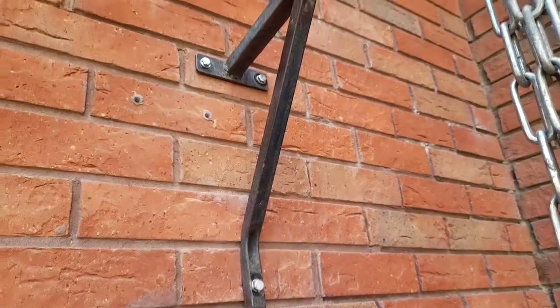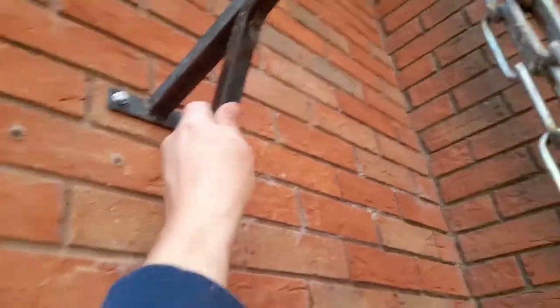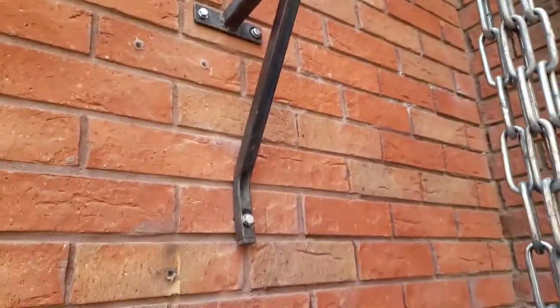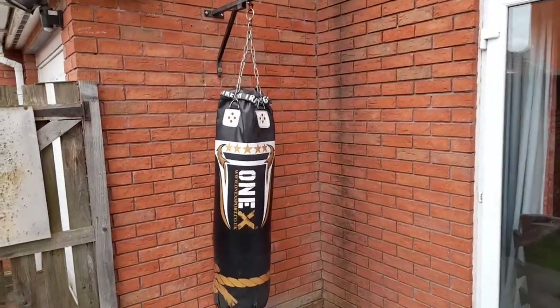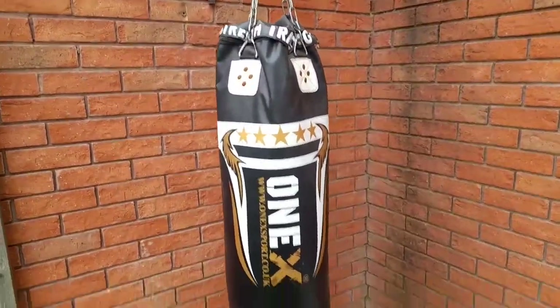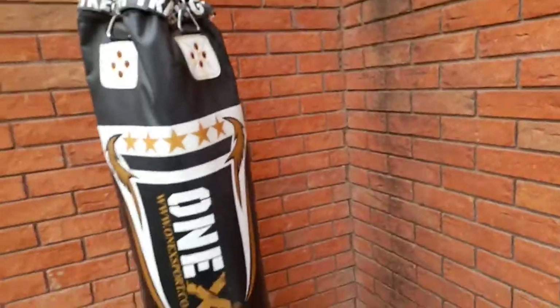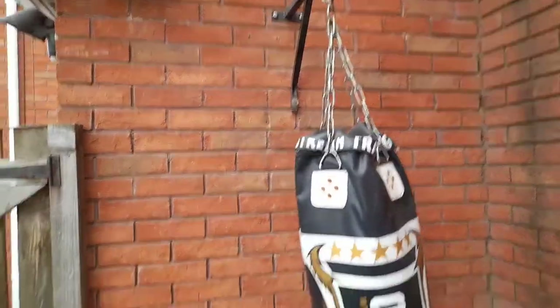The bolts are in now and it's nice and tight — that shouldn't be going anywhere. So let's re-hang the bag. And there we go, the bag is now up and it is strong enough. Those are holding well.